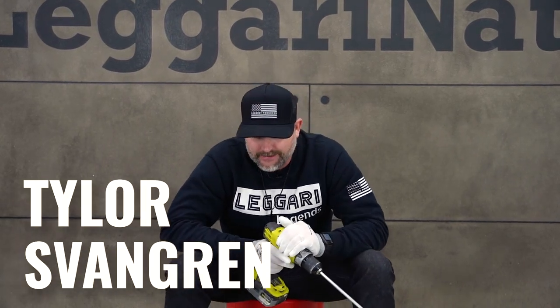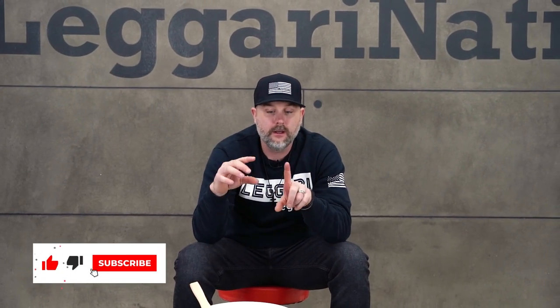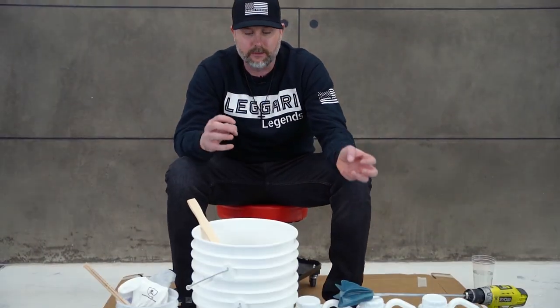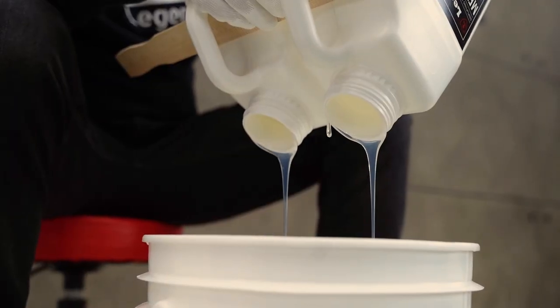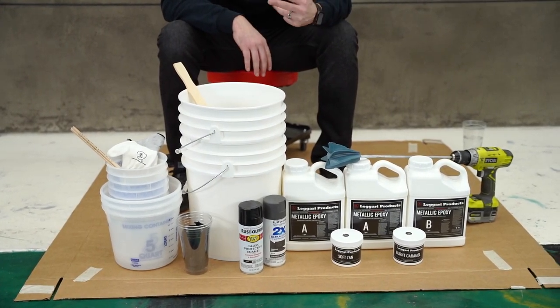What's up YouTube, Tyler with Ligari products. Today I'm going to induce so much air into this epoxy and I'm still going to get it to lay out glass smooth. It's mixing time, guys. I'm going to show you the easiest process to make this simple for you — it's called 3P2. We came up with this process. We're basically going to mix all the resin in one bucket, dump that into another bucket, mix it again, and I'll go over the process as we go.